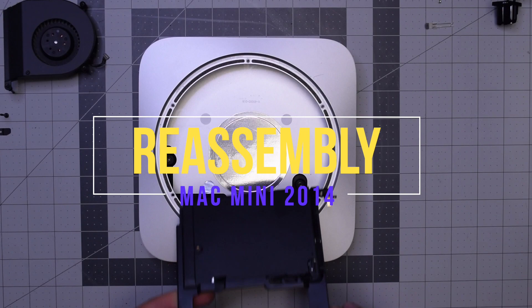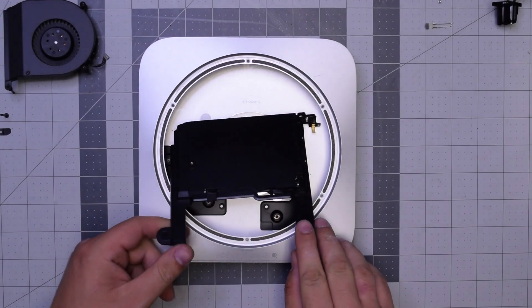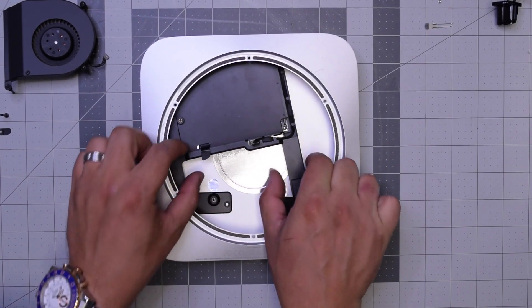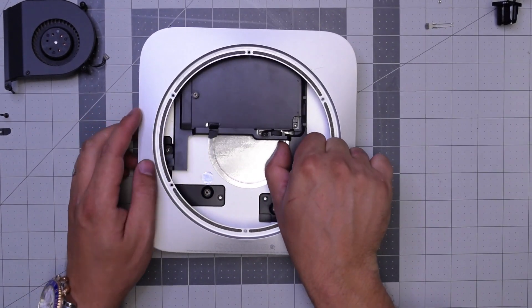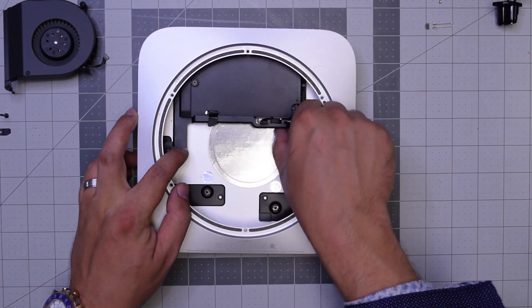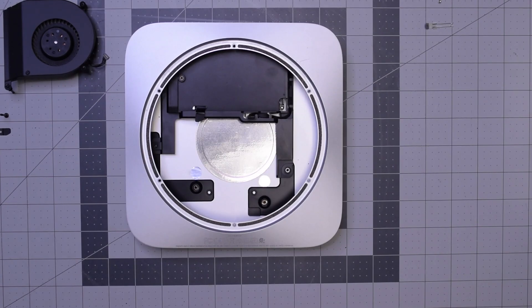Reassembly. Go ahead and place the new hard drive in the following orientation. Make sure that the left T6 screw aligns with that hole — use it for guiding — and then the right one as well.